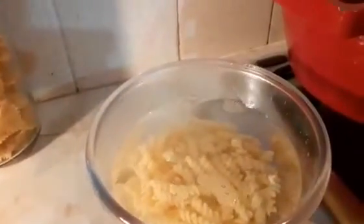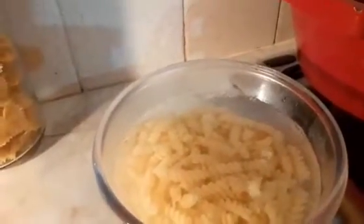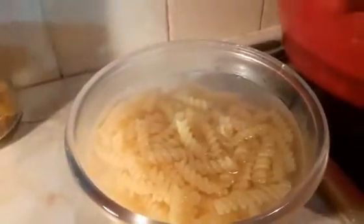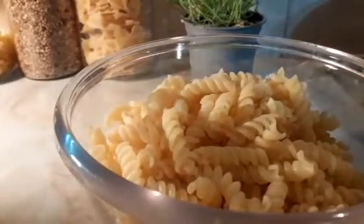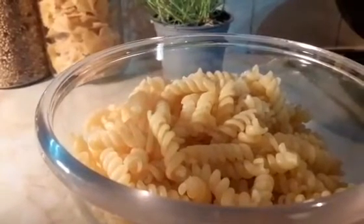Get it dry before I fry it. It's in the cold water to stop the cooking process, and I'm going to dry it before frying in the hot oil. You need to dry it before putting it in the hot oil, otherwise it's going to cause fire incidents at the house.